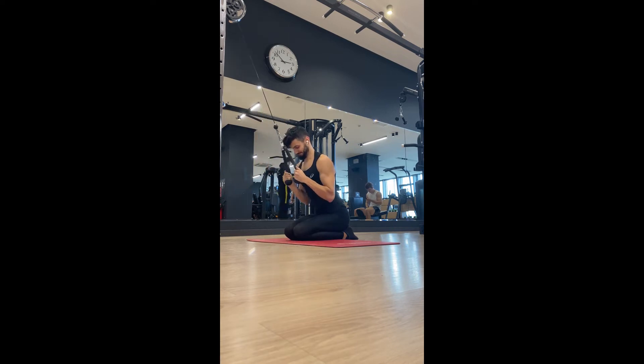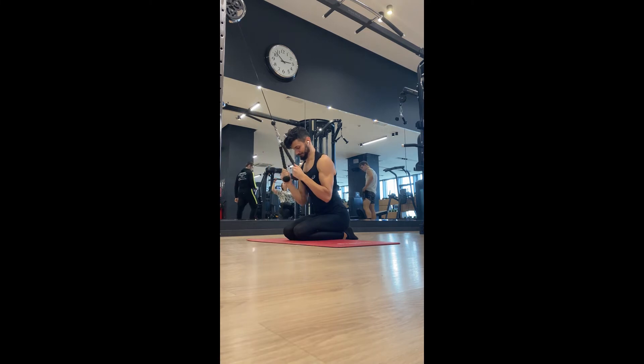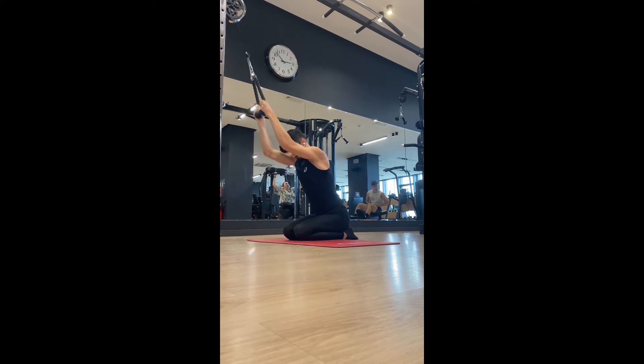Kneeling rope lat pulldown. With this exercise we're targeting the lats, which is the huge muscle on the side of your back. It's very important to keep your elbows about shoulder width and keep them tucked as you pull down towards your torso, but don't let them go behind the body. You should be feeling a nice stretch below your armpit all the way down to the hip area at the very top.